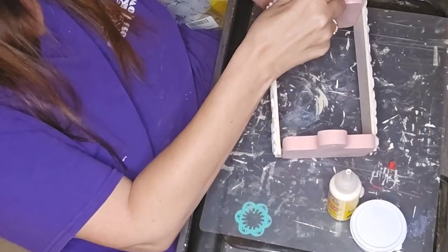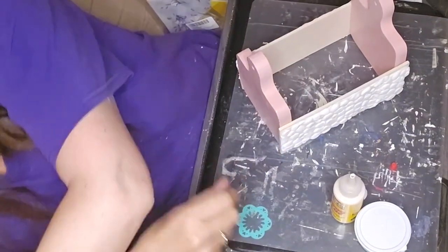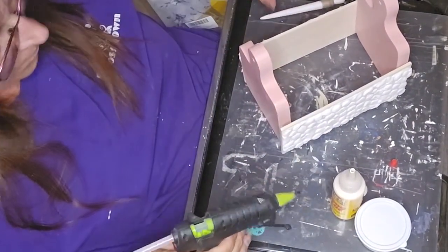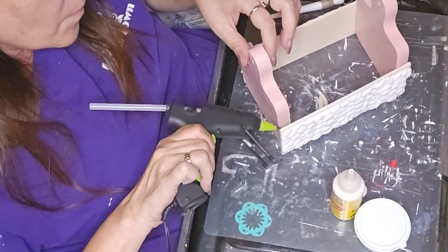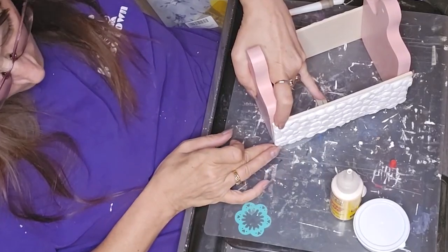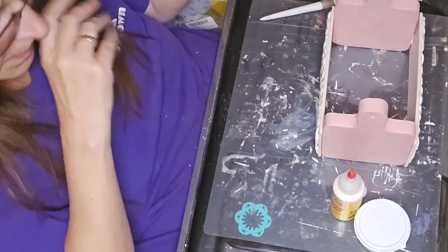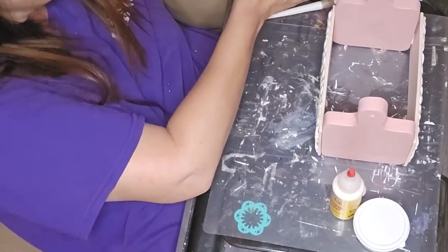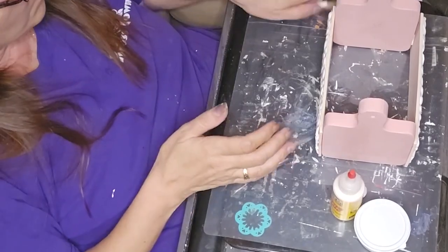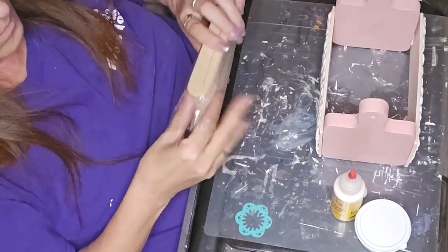Then I turned it around and realized it had overshot, so I had to pry it apart, hit it with some more hot glue in those spots, and held it there to make sure it was lined up and flush. When I had to put it back together after it came apart, I had all kinds of issues getting it perfectly flush.